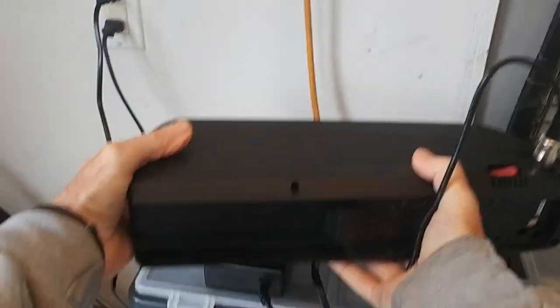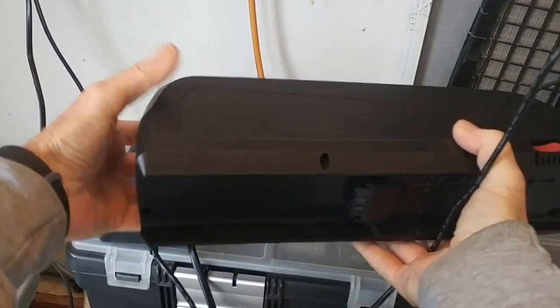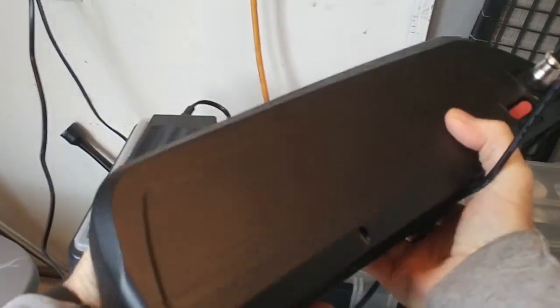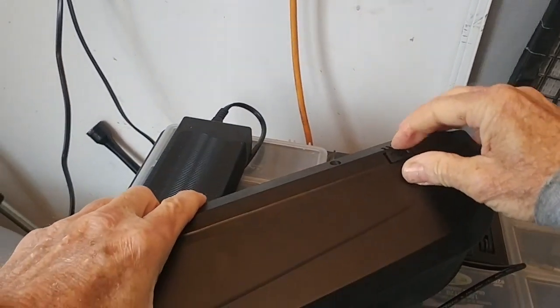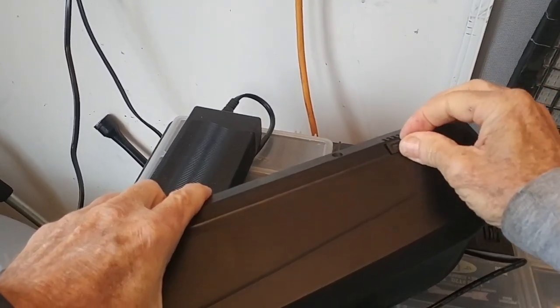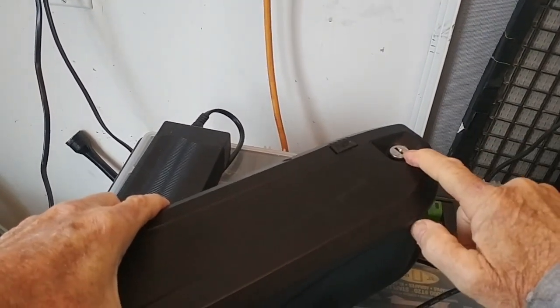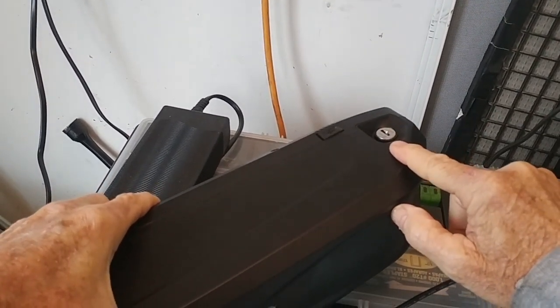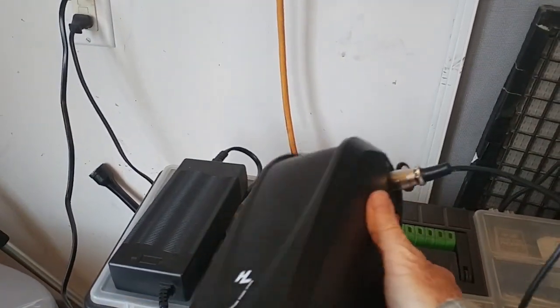Here's the battery. It comes with a battery charger, and this one has a USB port so you can charge your cell phone with it. This lock here locks the battery in place on the mount — it doesn't turn it off or on, it just locks it in. Let's put that battery on.